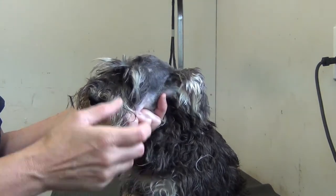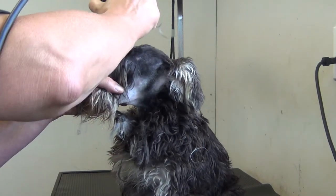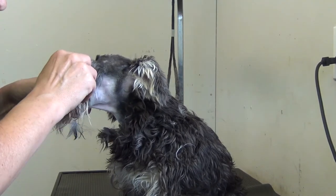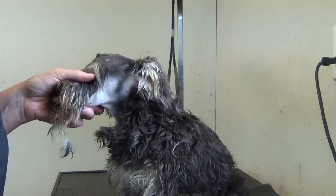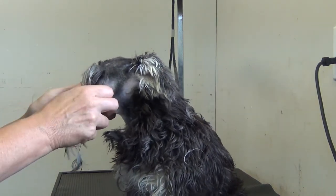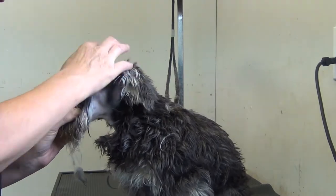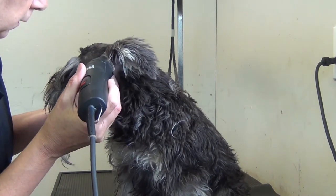When you go between the eyes you do have to take the eyebrows back and you just want to clean out between the eyes to the stop. The stop is a point between the two eyes, and you don't want to shave the top of the nose because then you destroy the black mask and the overlay. So you simply stop, and the rest of this we'll trim with scissors in our step two video of finishing and trimming. This video is just going to be the clippering portion.